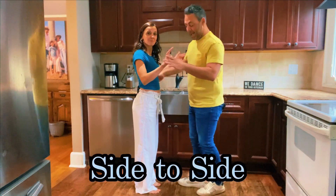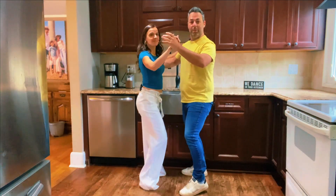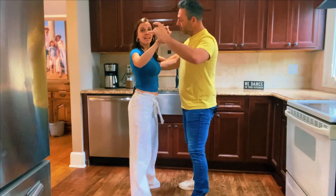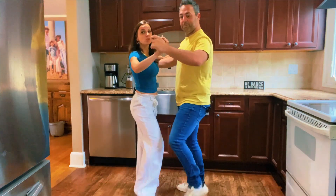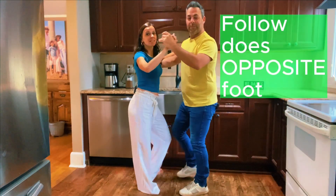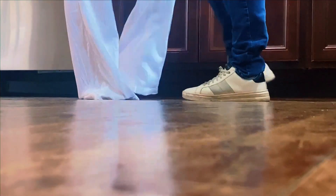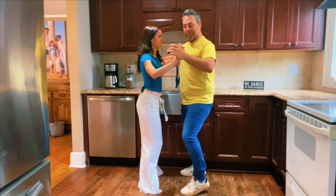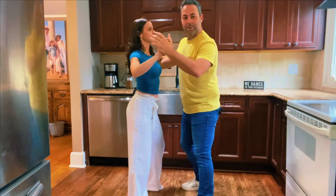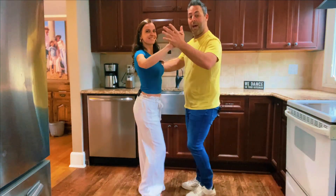Now we want to go side to side. We open with the left in one, close, and we open in five with the right. So follow — anytime he's saying left, I'm doing right. I'm always doing the opposite foot as the lead. All of those basic fundamental steps you learned in our first video, you're going to take to partnership but you're starting with your right instead of your left. One, two, three, five, six, seven — so we go side to side.